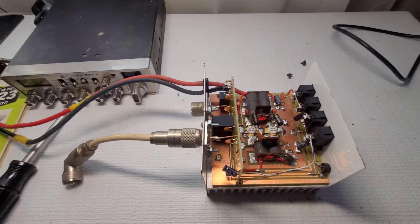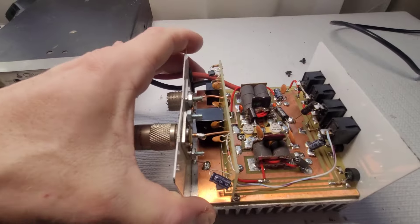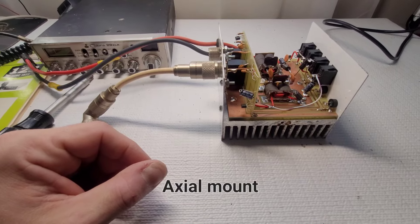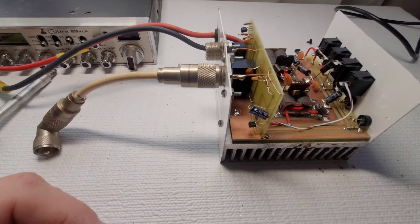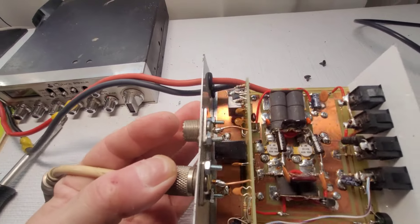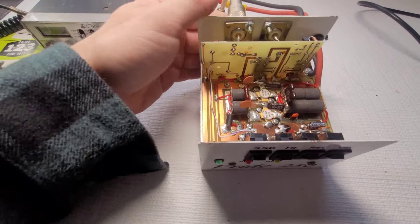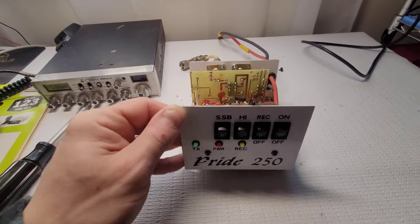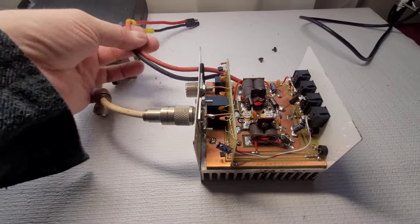We have three electrolytics I'll change out — they look like radial mounts, which I don't normally stock, but I'm sure I can fit a regular electrolytic in there. Everything looks okay inside — nothing looks burnt up or trashed in any way — so I'm hopeful this is going to work. Let's move on to the radio.